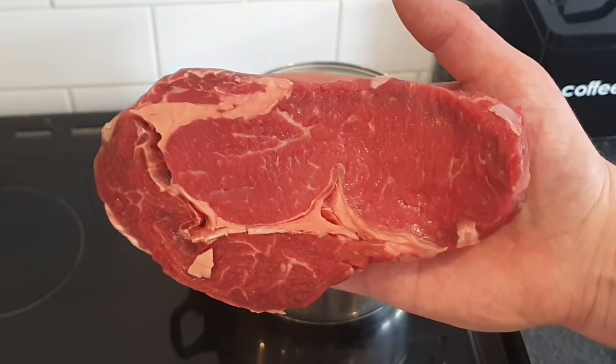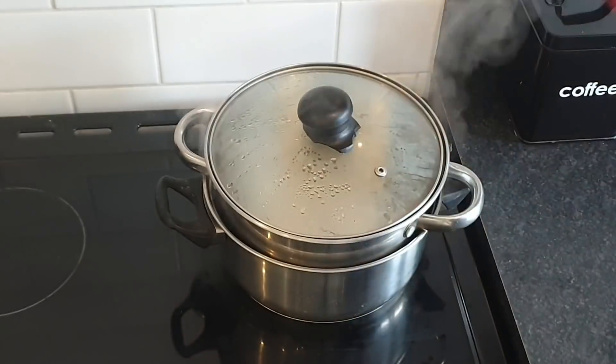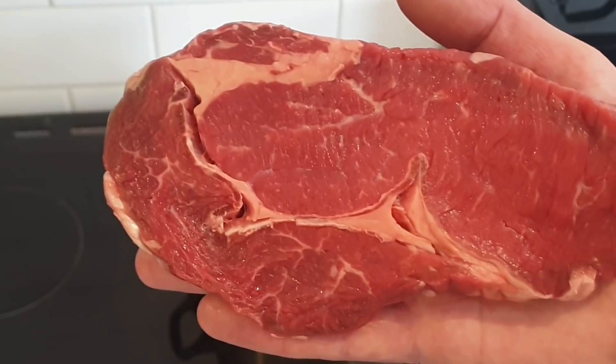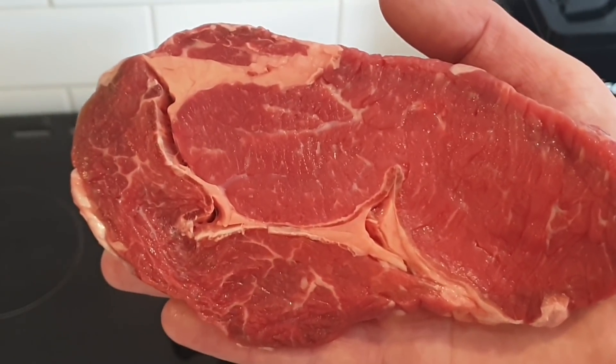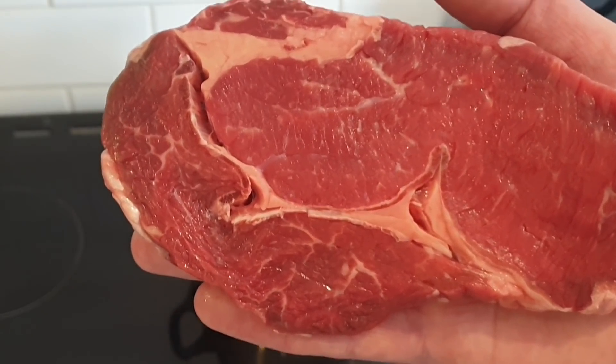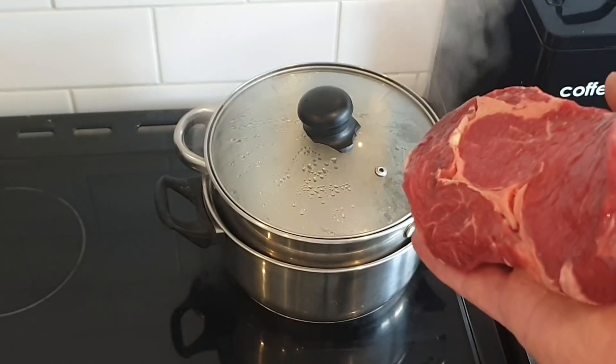There is our ribeye steak — absolutely bang tidy. Now I'm not going to season this at all until we get ready to put it in our griddle pan to give it a bit of a sear. But first things first, let's get it in there shall we.